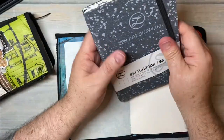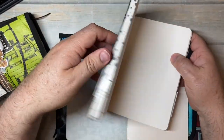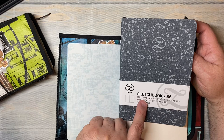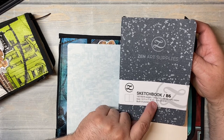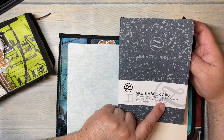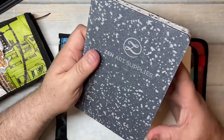I used one of these last year as a sketchbook because it had lots of pages. It's 160 blank pages that are 120 GSM or 81 pound ivory paper, 4.9 by 6.9 — so basically 5 by 7, which is B6 size.